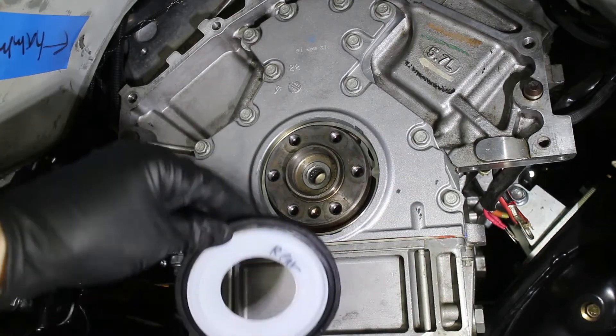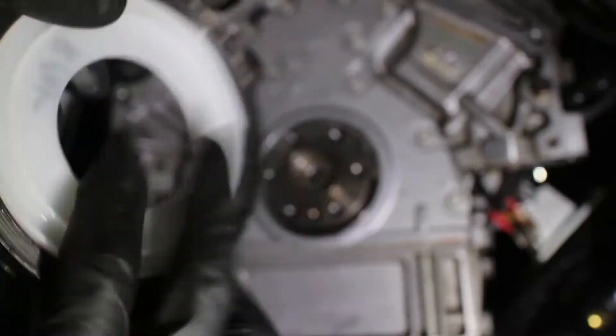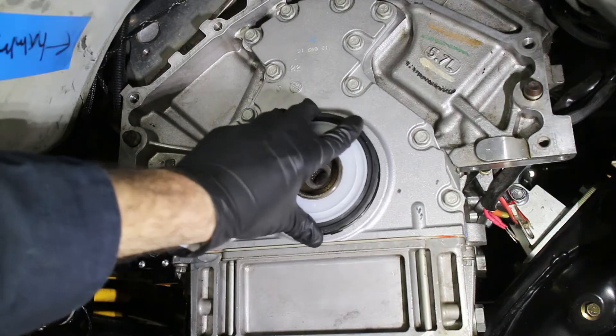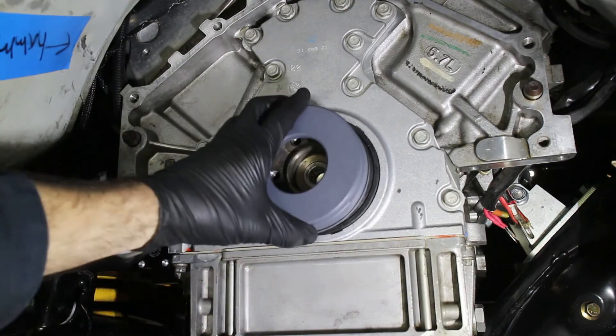And now the main seal. On the main seal itself, there are very small markings that show the orientation, with very small lettering that says 'outside.' The seal is installed dry, then the alignment tool is used to tap the seal into place. And that's it.